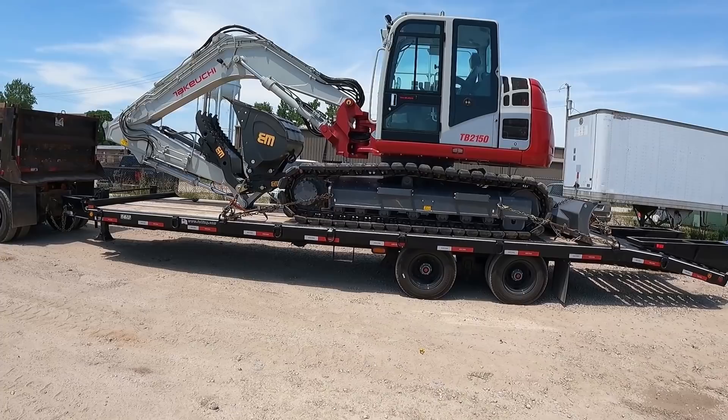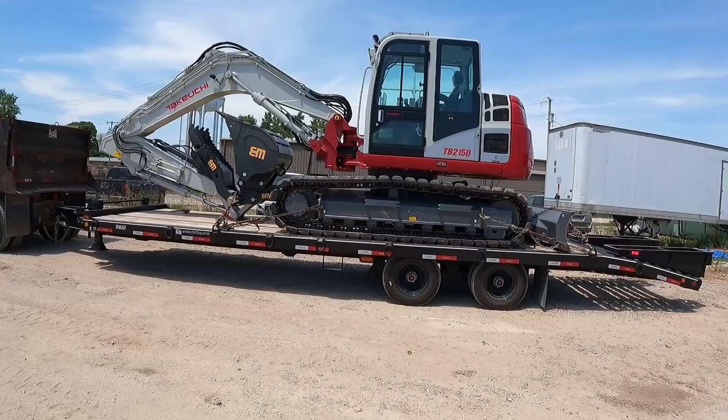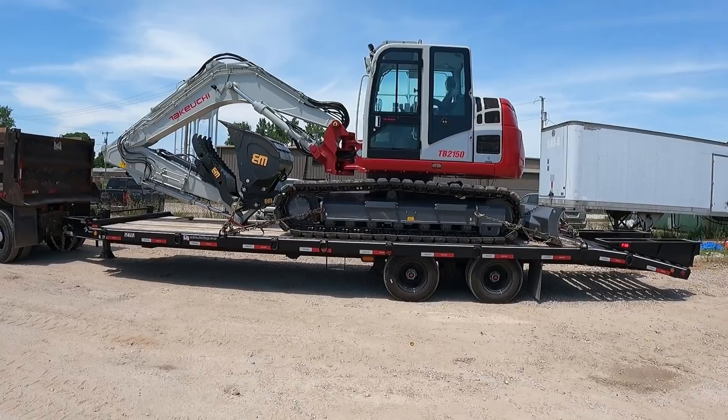The other one was going to be about four and a half percent interest, so long story short, by the time I bought that one I was going to spend about $13,000 more by the end. Zero percent interest makes a huge difference.